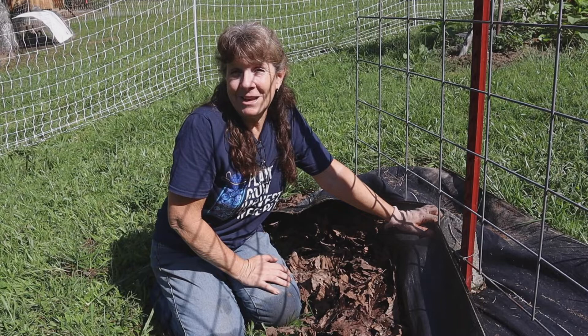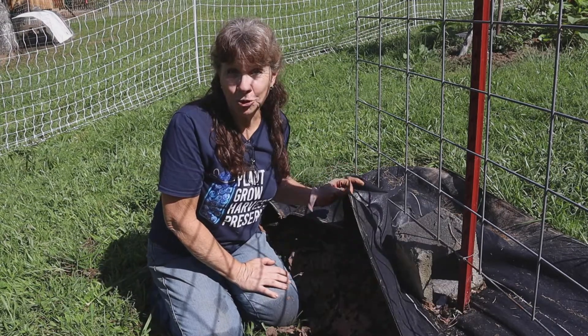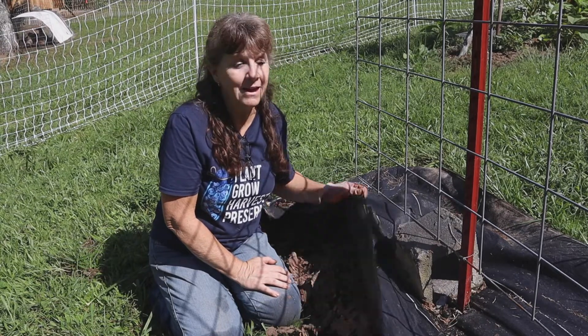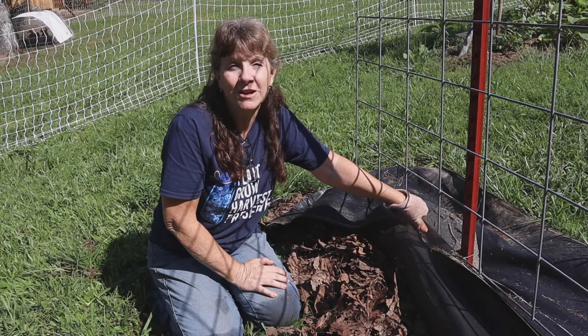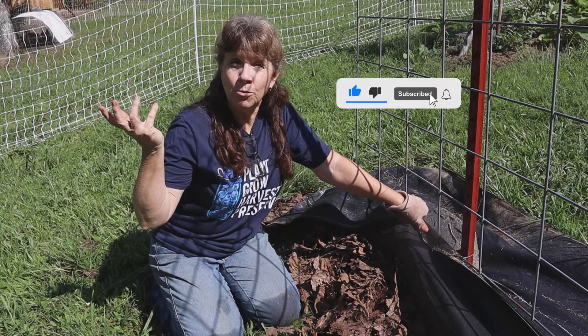Lesson learned in my Tennessee garden, and I hope this was helpful. Weed fabric is a tool — useful in some places, it's not a permanent thing, and it's certainly not going to help your soil in the least. You guys have a great day, and follow, like, and subscribe if you want to learn more lessons with me.